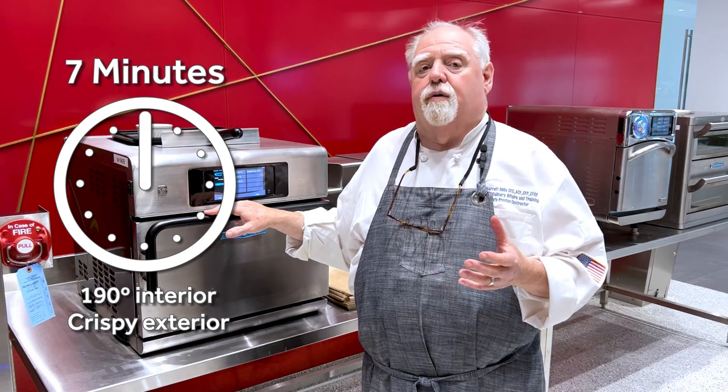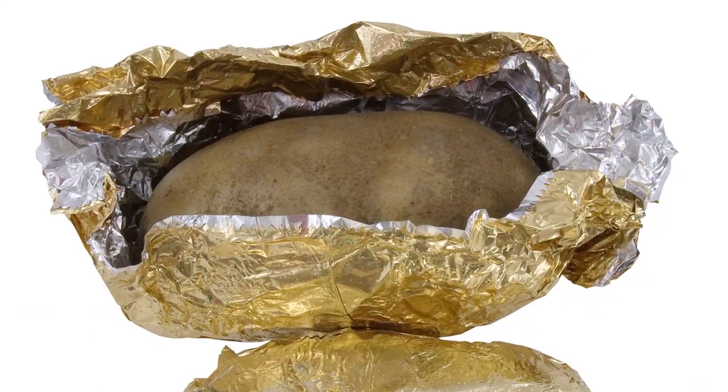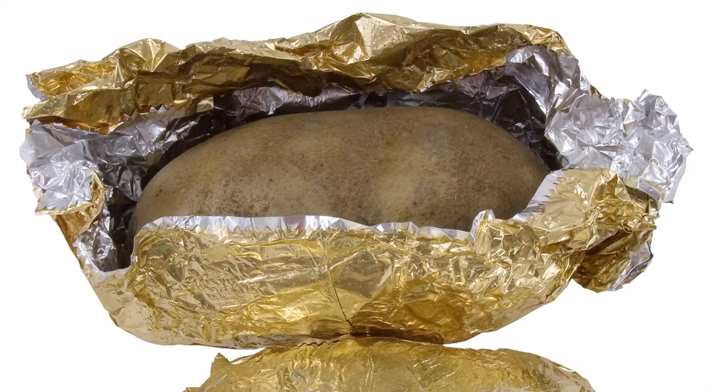Why is that important? It's real simple. Restaurants in general, in the morning, throw 50 potatoes into their convection oven, bake them till they're done, wrap them in foil, and put them on top of the convection oven to keep them warm. Well, midway through dinner, they're serving a potato that's probably been heated for five to seven hours. The quality of that potato is zero in my eyes.